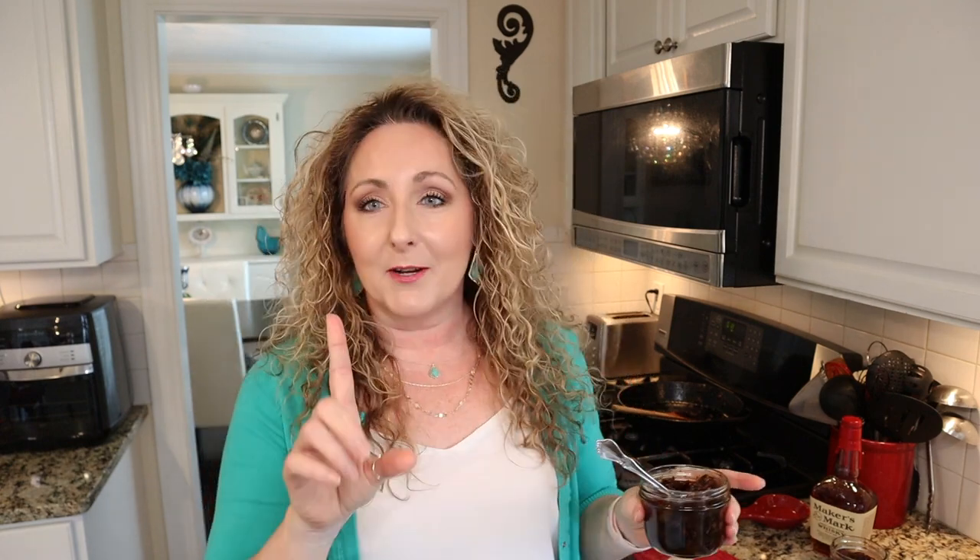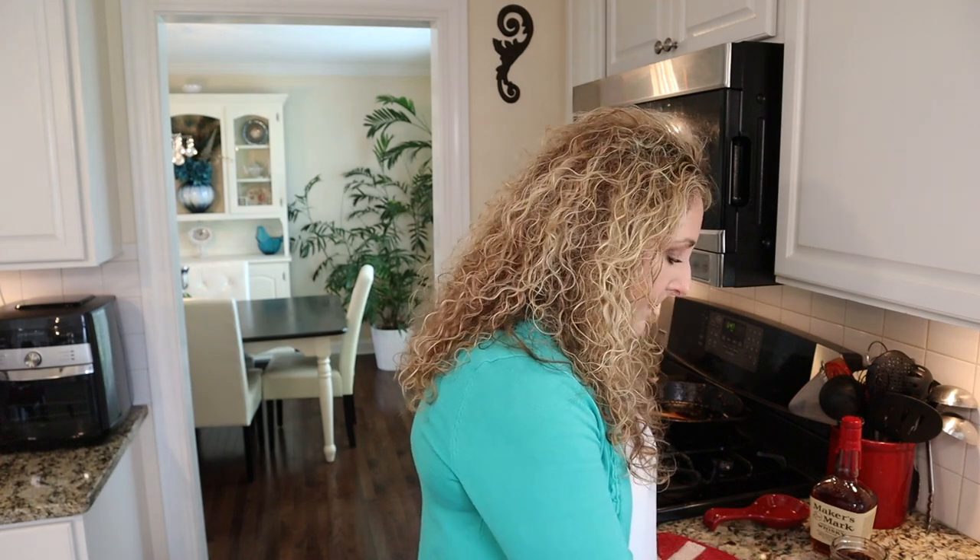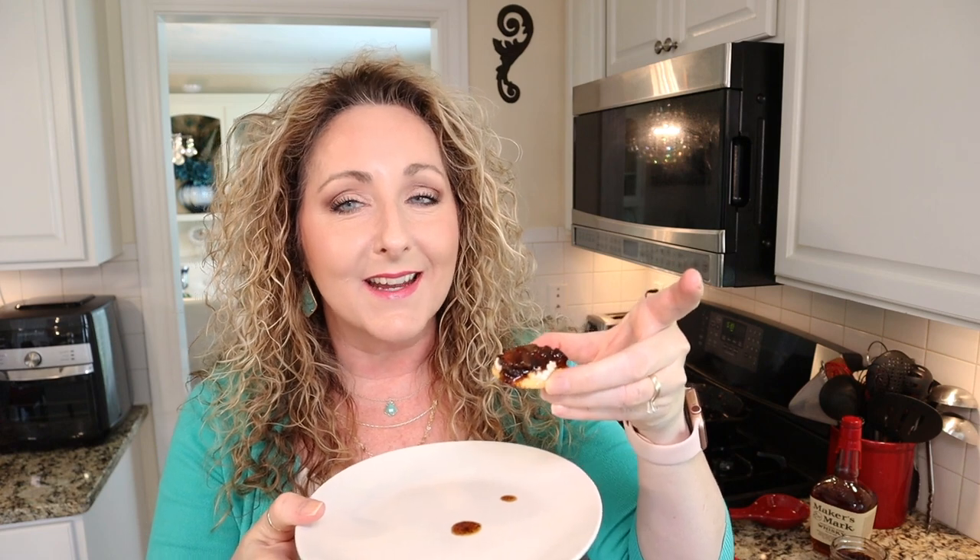Look how pretty that is — delicious bacon, those onions, the depth of flavor from the balsamic vinegar, and that amazing bourbon. Don't shy away if you're not a drinker — you can buy just tiny bottles with just enough for this recipe, because it adds so much flavor. I promise you it is totally worth it. Let me show you a quick and easy hors d'oeuvre: I just took a cracker and spread it with some Boursin garlic and fine herb cheese. Use a nice soft creamy cheese, or even a hard cheese like white cheddar, and then just put a little dollop on top.